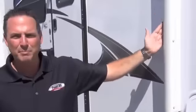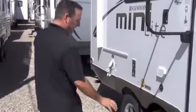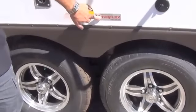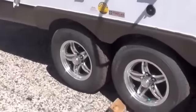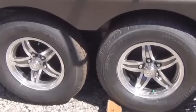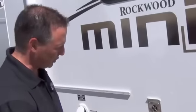It's got a power awning — you just hit a button and out it comes. Rockwoods have aluminum wheels with independent suspension, Torflex rubber suspension. It's got radial tires instead of bias ply tires, which makes them roll down the road a lot better. They're nitrogen-filled, so it keeps your pressure right, gives you longer tread life, and gives you better fuel economy because your pressure's always right.